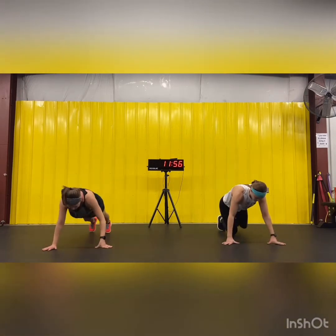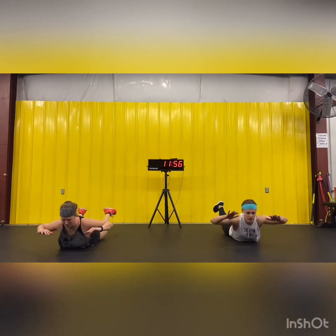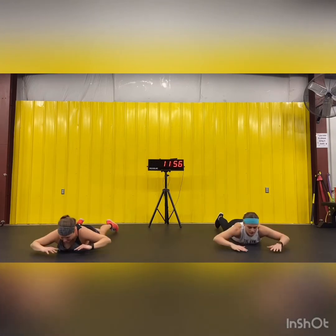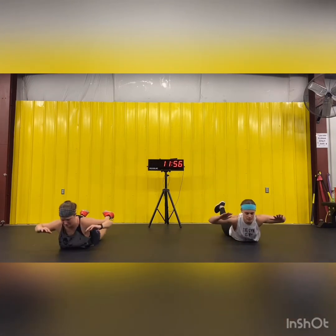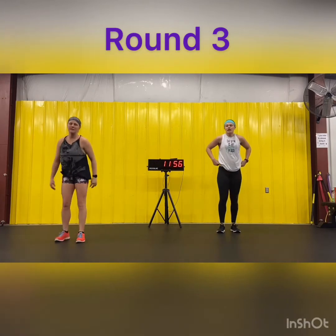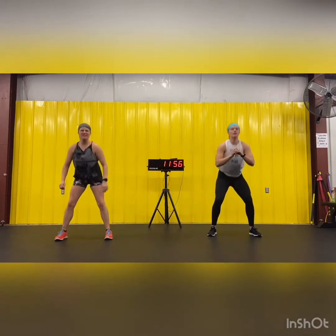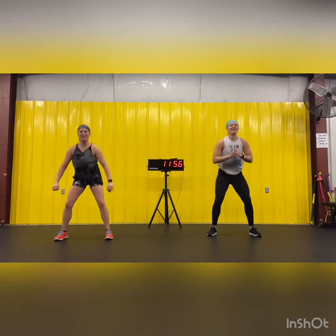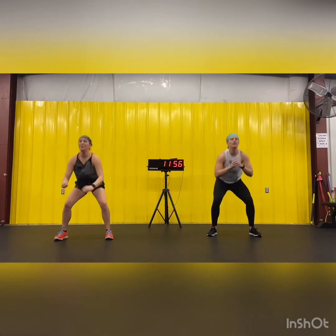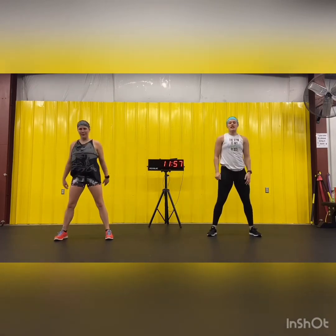Superman — seven, eight, nine, ten. One more round. Back to squats ten times. Can you hear Casey's knee? Five, one more, ten. Shake it out.